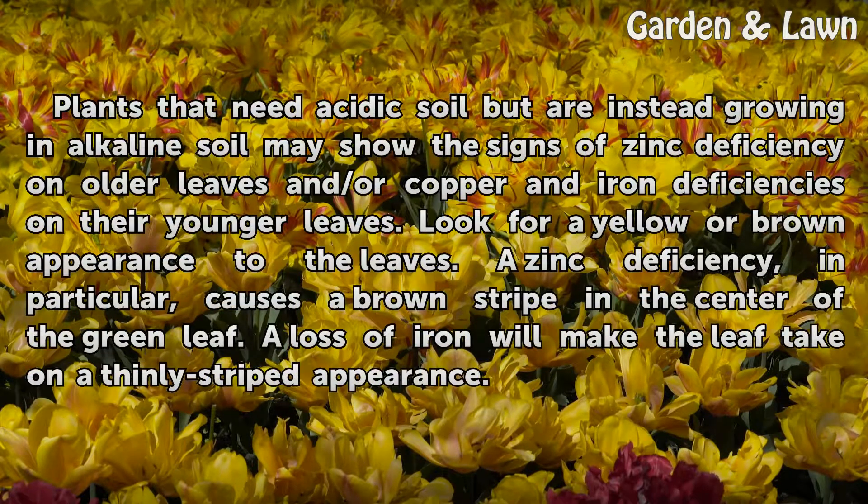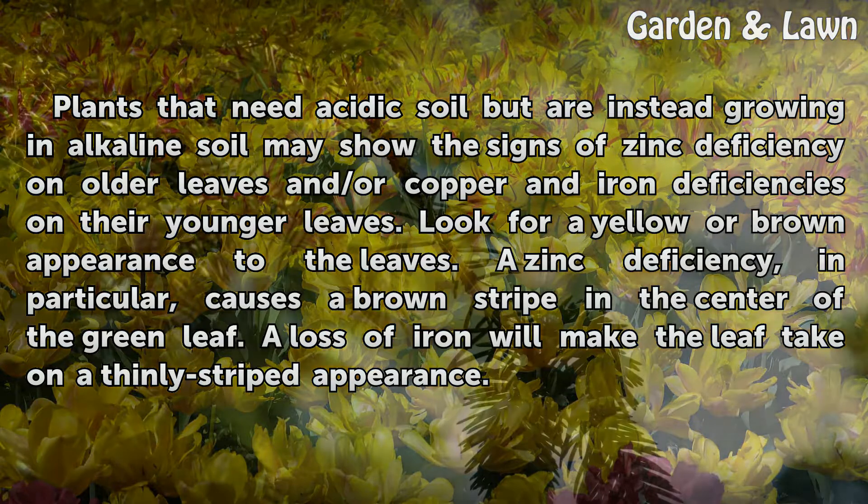Plants that need acidic soil but are instead growing in alkaline soil may show signs of zinc deficiency on older leaves, and copper and iron deficiencies on their younger leaves. Look for a yellow or brown appearance to the leaves. A zinc deficiency in particular causes a brown stripe in the center of the green leaf. A loss of iron will make the leaf take on a thinly striped appearance.